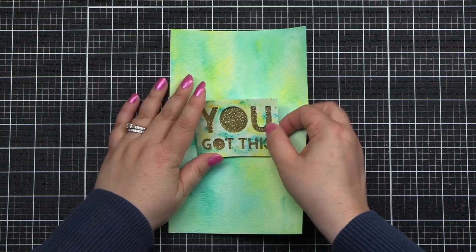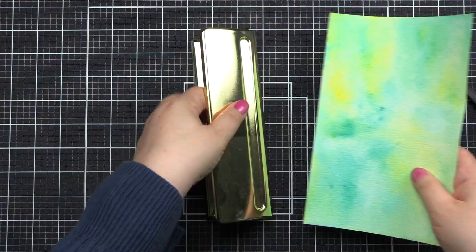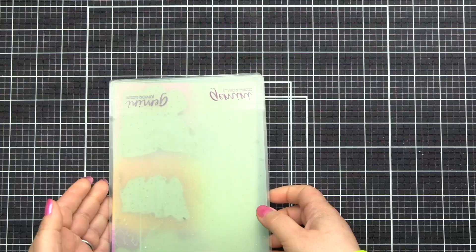I heat set it, and now I'm adhering it with some thin 3D foam squares on the back to the gold cardstock, and that's all set. I also hole-punched this because I was going to put it in my scrapbook album, but it doesn't fit — so that's a problem for another day.